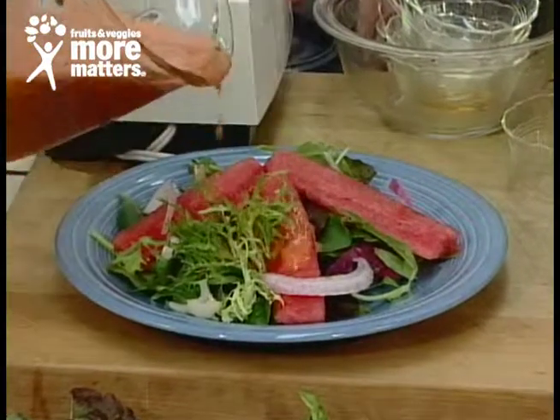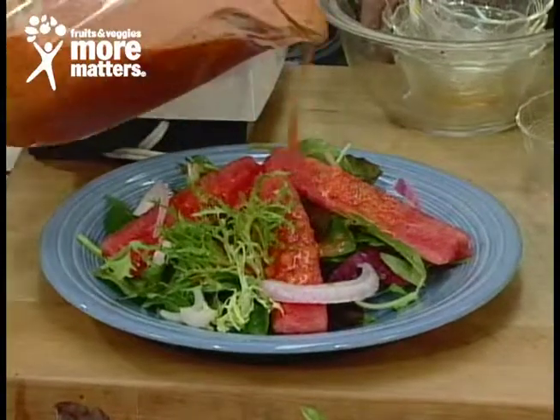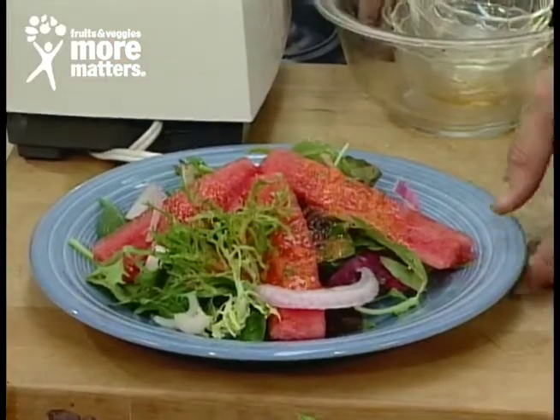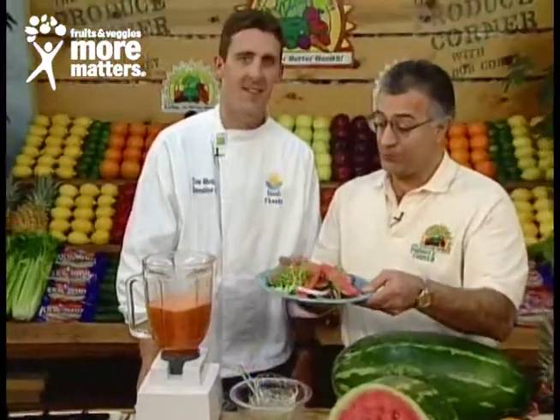Watermelon this time of year is really delicious, Bob. Use this as a vinaigrette — try it as a substitute for your raspberry vinaigrette. Exciting fresh watermelon from Florida and other great vegetables, as well as an exciting vinaigrette, available now for you to enjoy like this from your favorite local grocer.